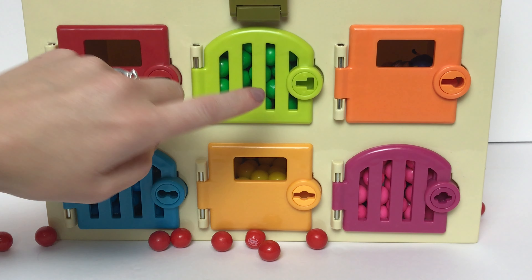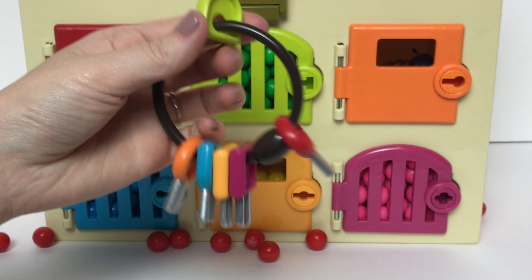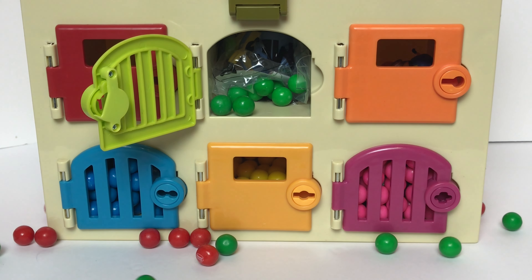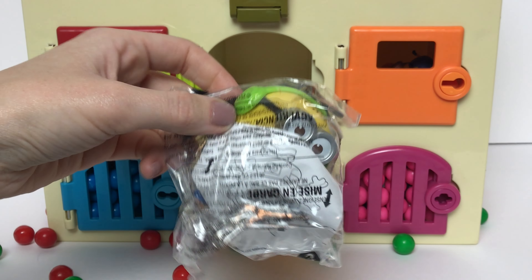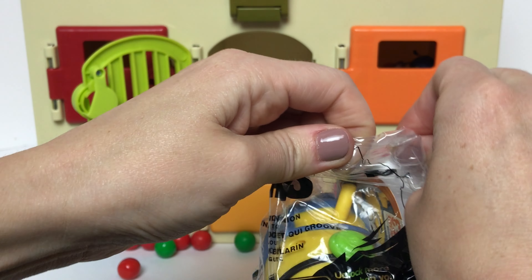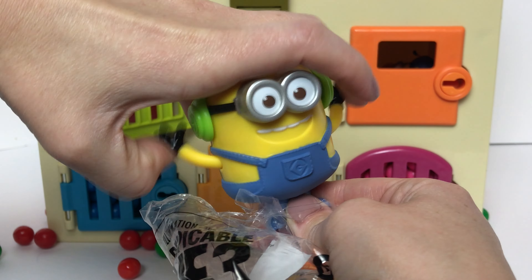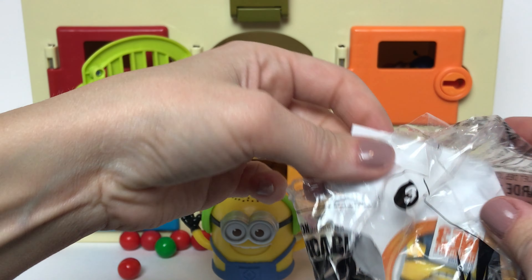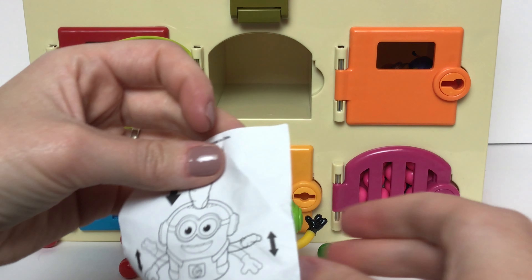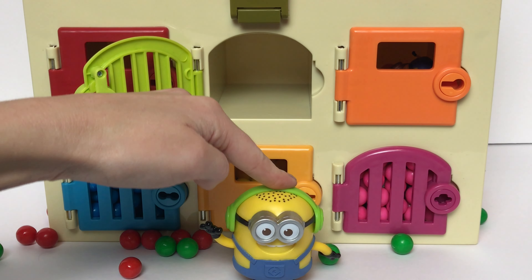Now we'll move on to the green door. I see a lot of green gumballs behind there. Do you guys see our green key? Yeah, it's right here. And here come all of our green gumballs. It looks like we have one of the new Despicable Me 3 Happy Meal characters — it's the Dancing Minion. So the instructions say if you push down on his head, his arms will move. Oh, look how cute that is — he's dancing!